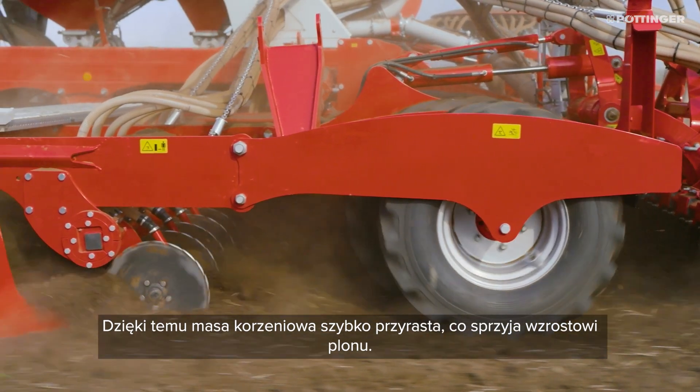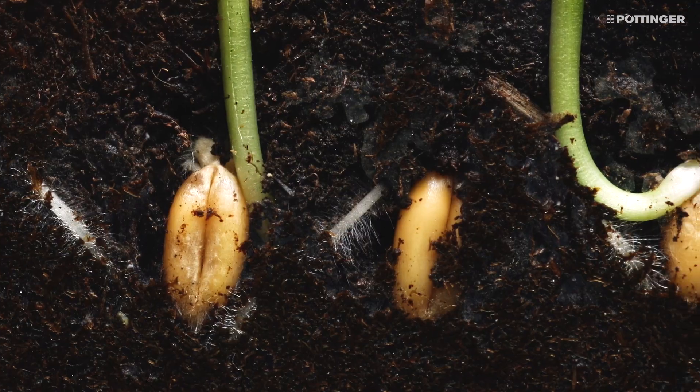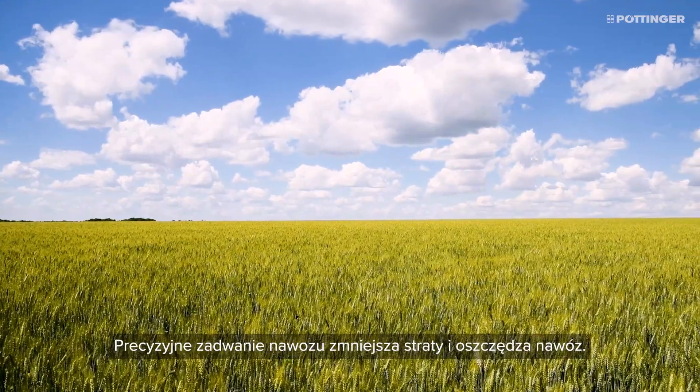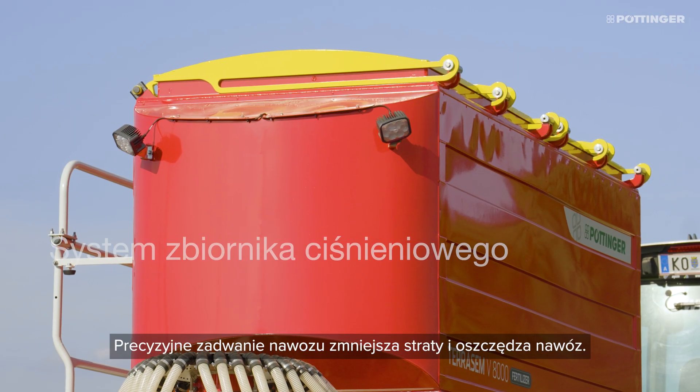The roots then develop rapidly, enabling yield to be increased. Targeted placement reduces losses and saves fertilizer as a result.